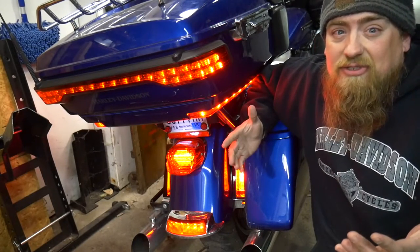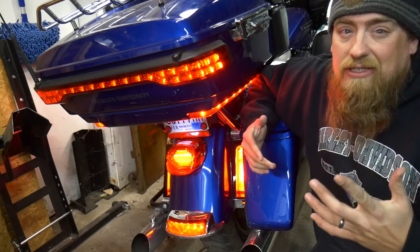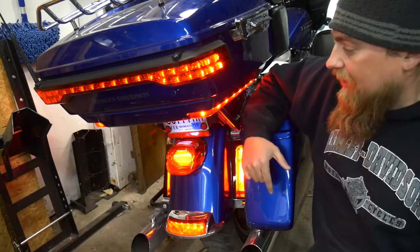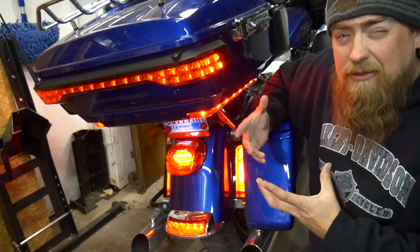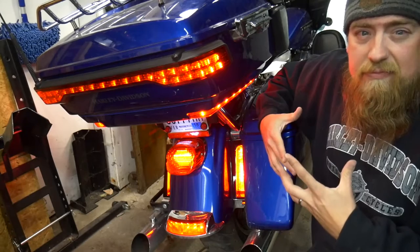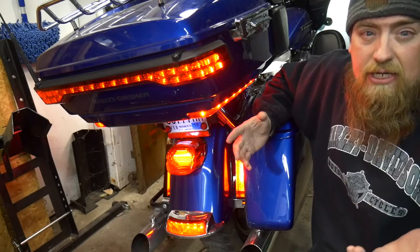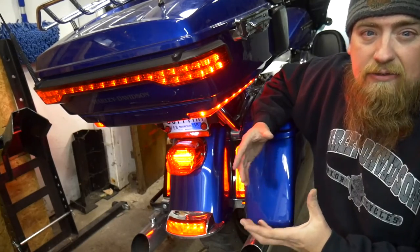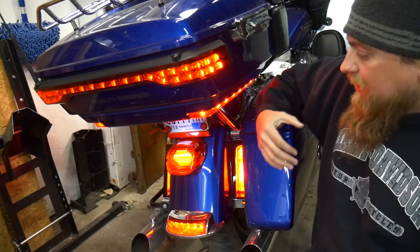That's how to install the magic strobes from Custom Dynamics on your 2014 to 2017 Harley-Davidson touring model motorcycles. Again, this is a 2016 Road Glide Ultra. You saw that we had to hook up the main harness a little bit different than what the instructions said, but it wasn't hard. I would say try it according to the instructions, and if that doesn't work for you, try it where I hooked it up to. To finish things off, I'm going to put the battery compartment back together and try to tidy up the wires and get the seat back on.